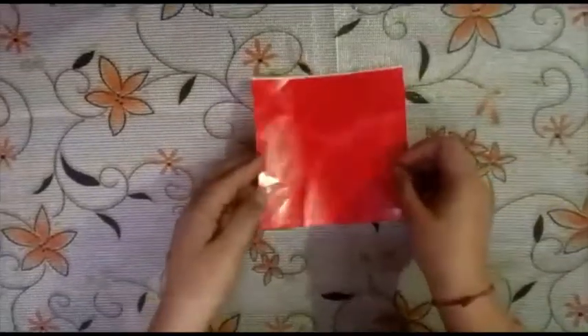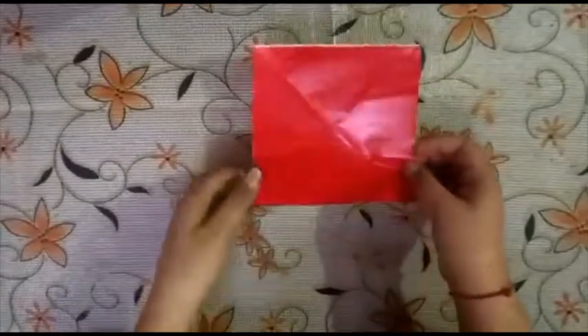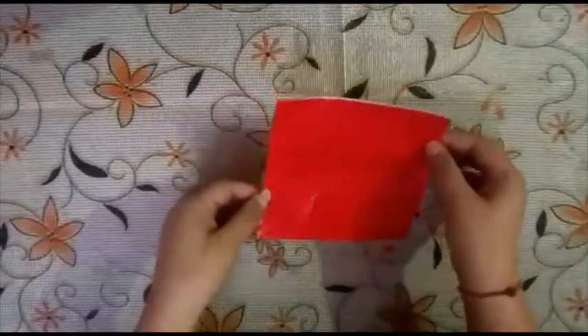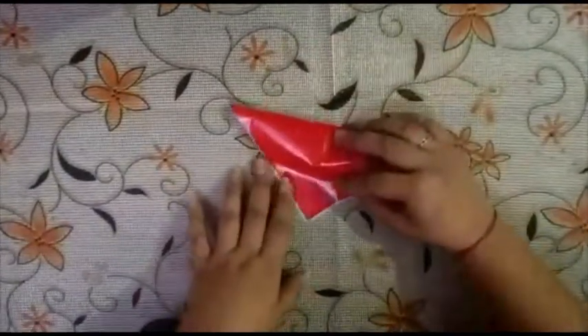Students, today we will make a paper folding dog face. For this we will need a glazed paper and it should be square size, square shape. First we will make a crease. We will fold it diagonally like this.